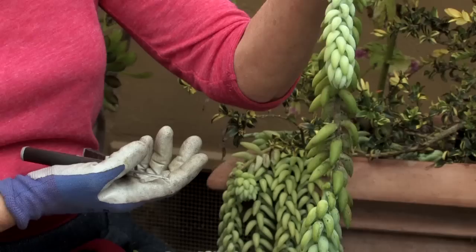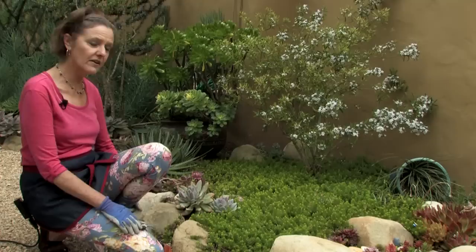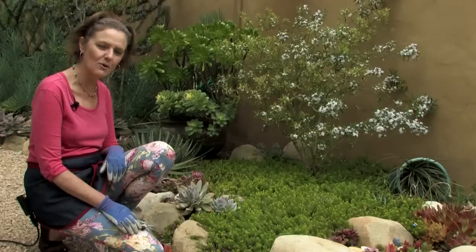Hi, this is Nell Foster for eHow.com and today I'm going to show you how to take a cutting of a sedum. I have many sedums in my own front yard and I'm going to start here with Sedum Angelina. It is a fairly common ground cover as you can see — it started as just one small plant and it has spread all over the place.